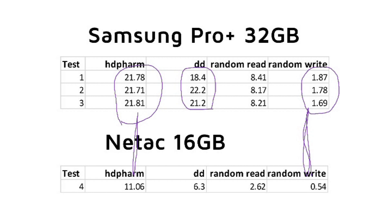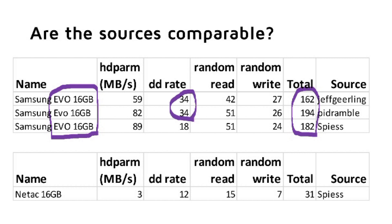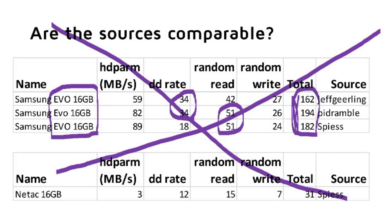The next question is whether my results are comparable with the ones published on the internet. To check that, I selected a card where I have the most results, the EVO 16 GB. From now on, I scale all results to a scale from 0 to 100, where 100 is the fastest and 0 is the slowest result. To create an overall index, I sum up the results of all tests. We find quite big differences between the tests found on the internet, but the differences seem to be quite random. So I will not use the tests from the internet and will concentrate on my own measurements, but I will provide internet results as additional information. At least I have the same conditions for all my tests.